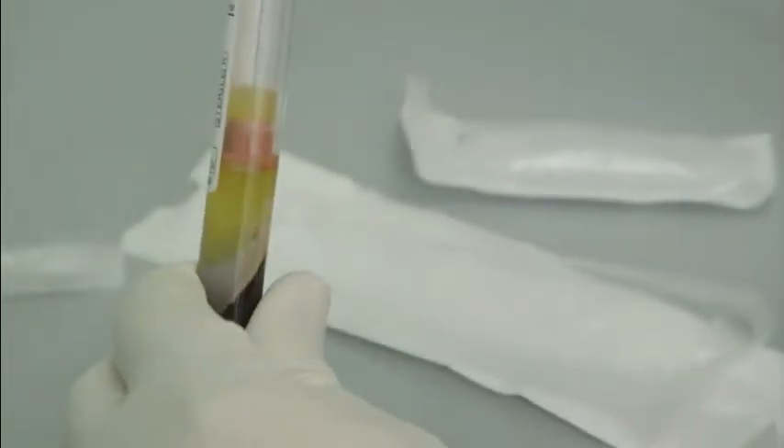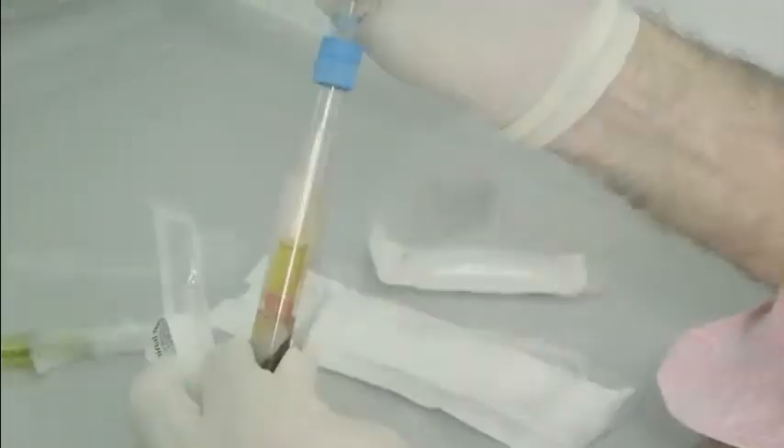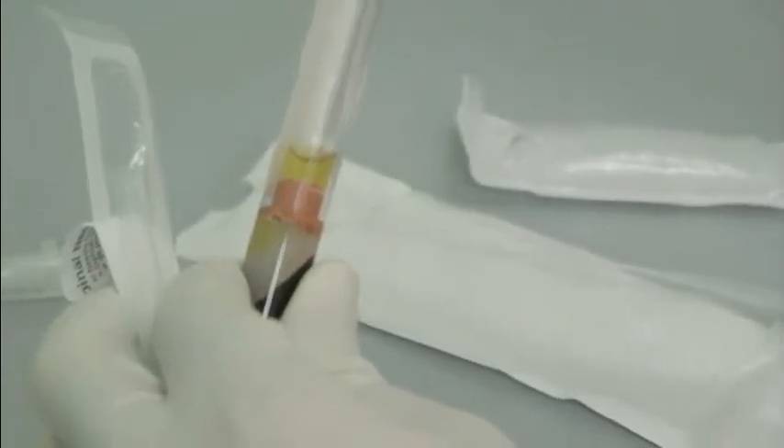The platelets are then re-suspended or re-added to the plasma by mixing the solution. All of this procedure is performed in a negative pressure fume chamber to ensure safety. Once the platelets have been re-added to the plasma,